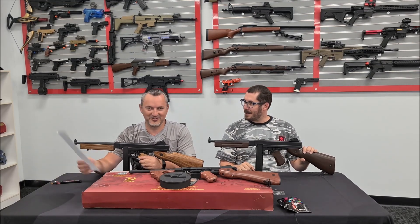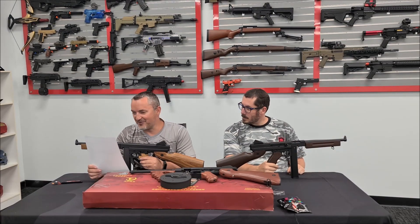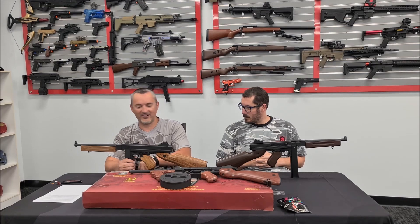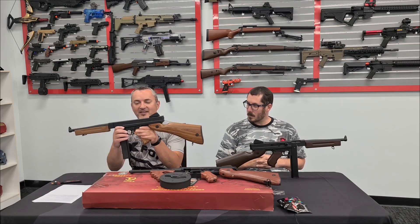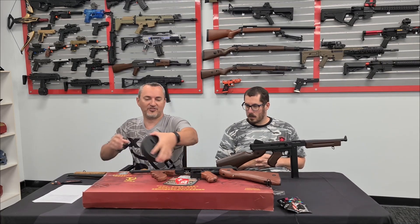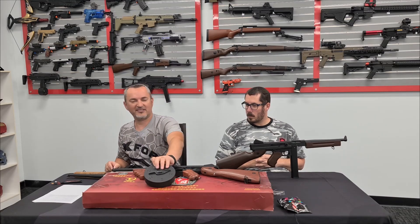Cheat sheet incoming indeed. French boom, Chicago piano, Chicago typewriter, Tommy gun - yeah, there's a whole heap of names for this one. We got it in two forms: the M1A1, which was the one used in World War II and after, and the 1928 A1, which is the drum mag one with the front wooden grip, used a lot in the 1920s.